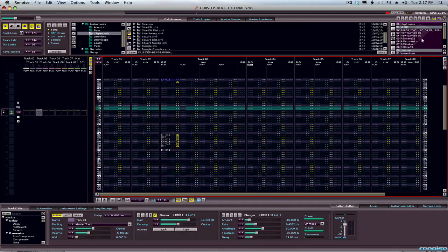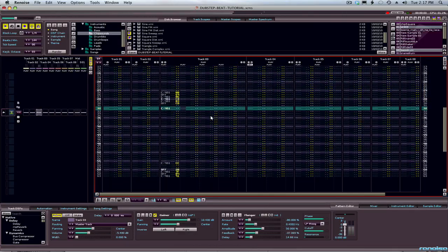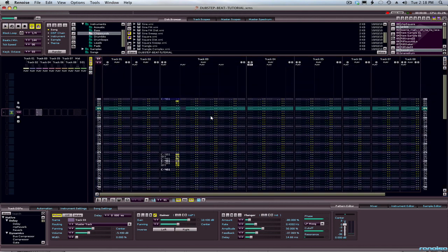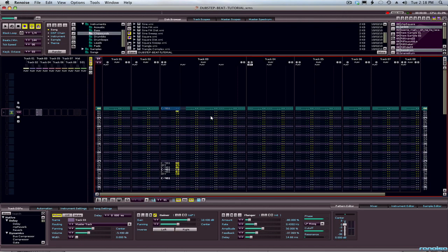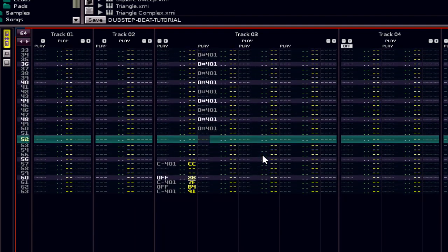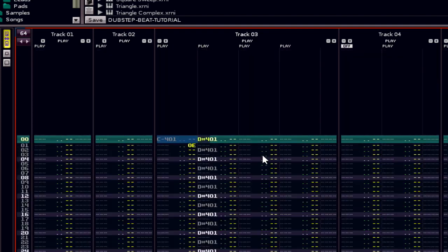All right, hi-hat here. Usually you want to put a hi-hat on every other tick. There's the hi-hat. So if I go like this, I just lay this down real quick. Okay, so now we have that going.